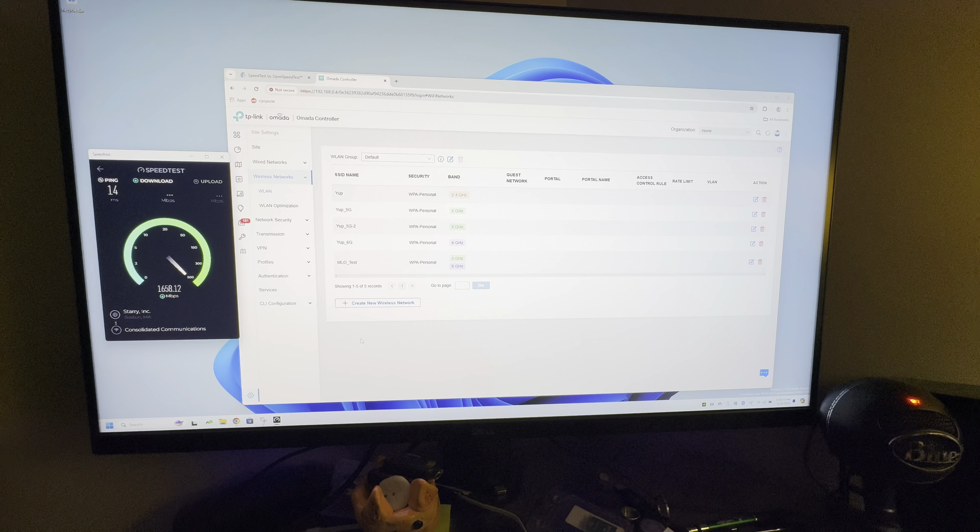One last thing: with the Canary build of Windows 11 you'll see that you have an aggregated link speed when you're looking at the properties of the SSID, and that's how you know that the MLO feature is enabled.